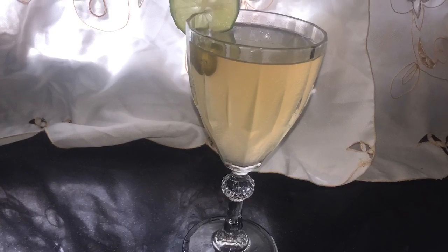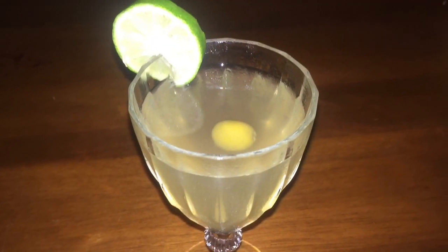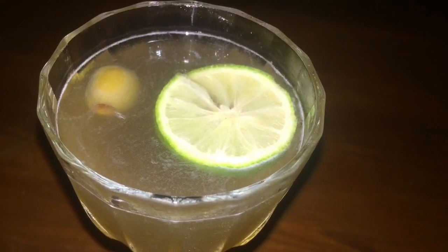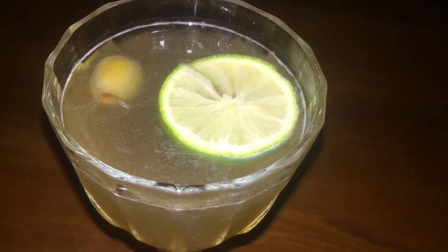This drink is refreshing and enjoyable. The kids would love this drink because it is not acidic, and it could be sweet if you add more of my syrup. As I said, the link for that syrup will be up tomorrow.